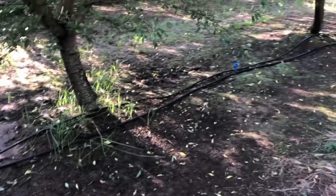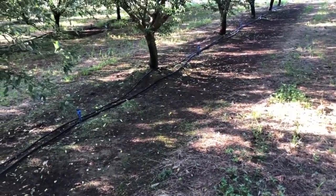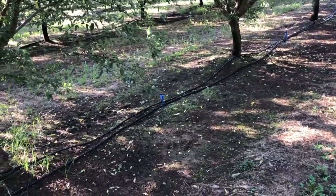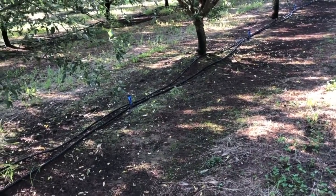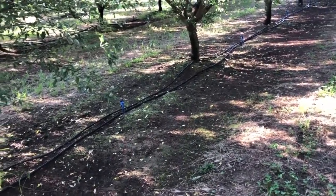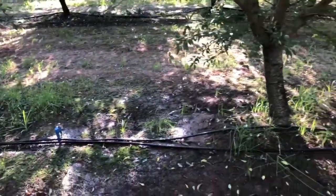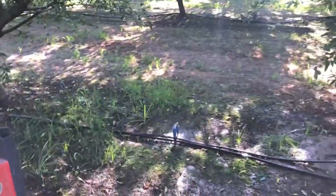Any leaks in the hose we see — sometimes gophers or coyotes will come through and bite on the hose, causing big leaks. So I have to plug up those leaks and fix that. Just fixing any irrigation leak problems, broken sprinklers, things like that as we go along.